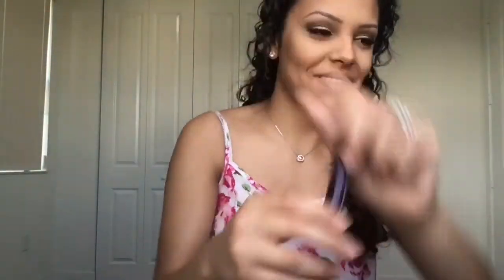Next I'm using the mascara Lights Camera Lashes from Tarte. To make my eye appear bigger, I'm using my Sephora eyeliner in the color 7.